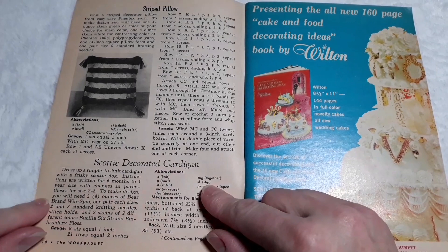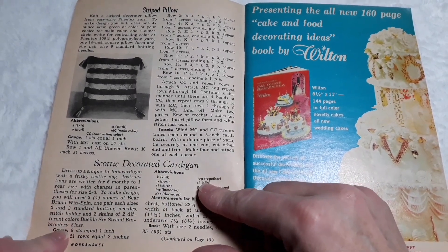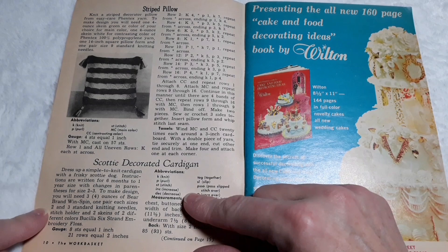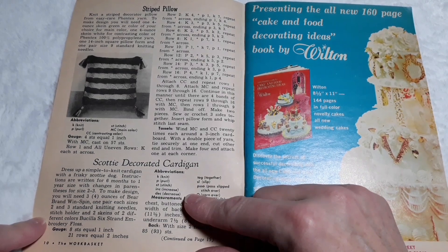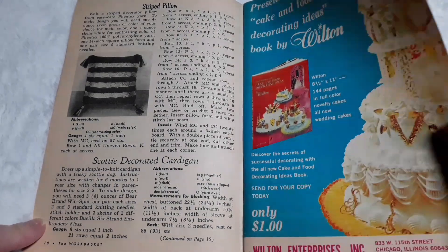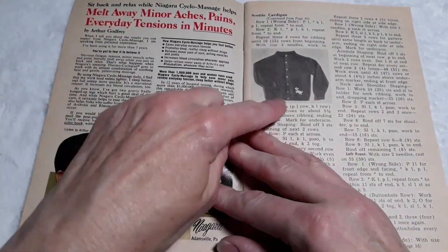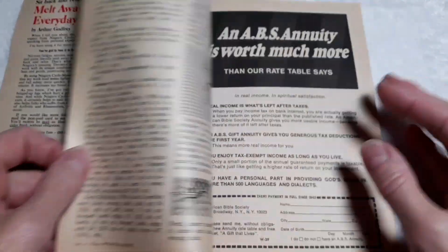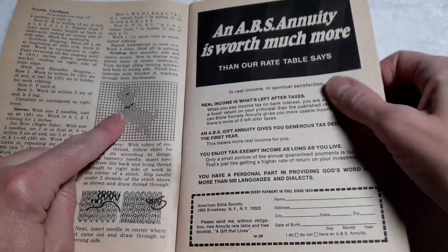Scotty decorated cardigan. Dress up a simple-to-knit cardigan with a frisky Scotty dog. Instructions are written for six months to one year size with changes in parentheses for size two to three. To make the design, you will need three to four ounces of Bear Brand Windspin, one pair each sizes two and three standard knitting needles, a stitch holder, and two skeins of two different colors of Bucilla six-strand embroidery floss. There's the Scotty dog cardigan.